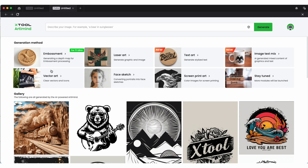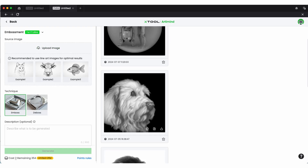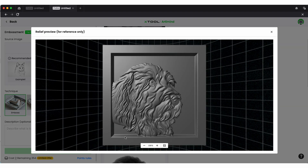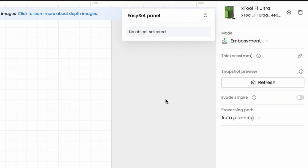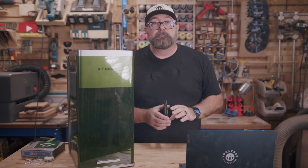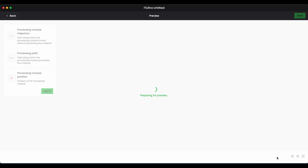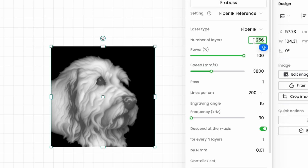The engraving time for embossing is going to be significantly higher because of the multi-layer processing. xTool's software is actually very good for converting your image into a depth map — you just dump your design into the software and go through the conversion process. You'll need to make sure your work surface is set to embossing; if you're set up as a flat image you won't get the results you're looking for. To do one coaster it took over an hour, so you're not going to batch these out quickly — you're essentially engraving 100 to 300 times depending on the layers and complexity.